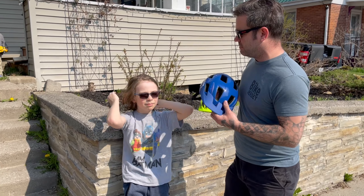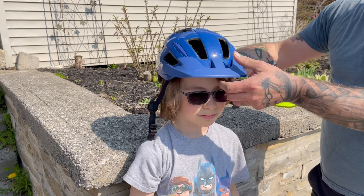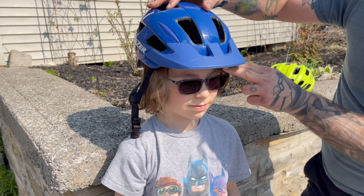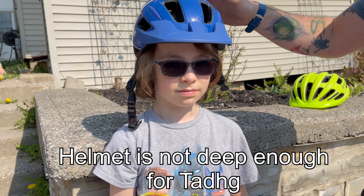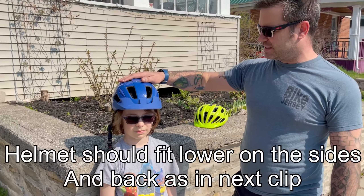Teague, do you mind pulling it away? There we go. Then we're gonna put the helmet on, making sure that it's in contact with the forehead about two fingers above his eyebrow. Now you'll notice if we move the helmet, his head's moving with it, so we know we've got a good fit up front and that the helmet's gonna stay put.